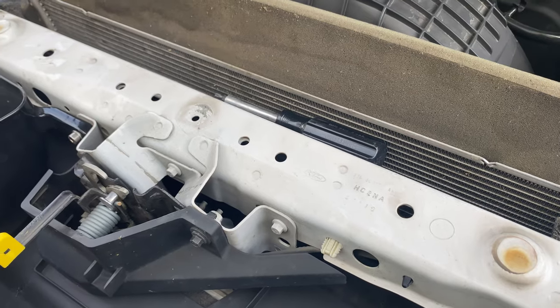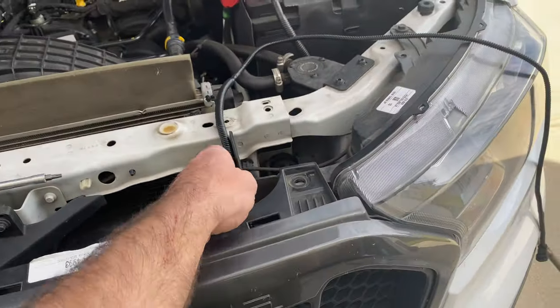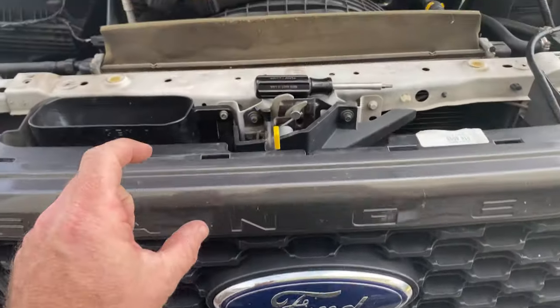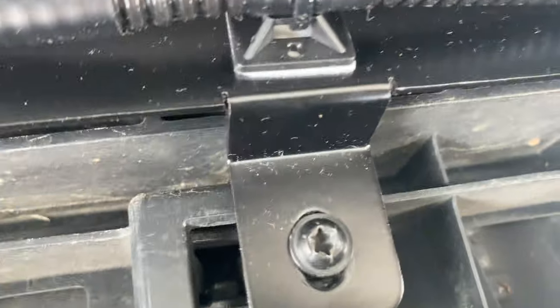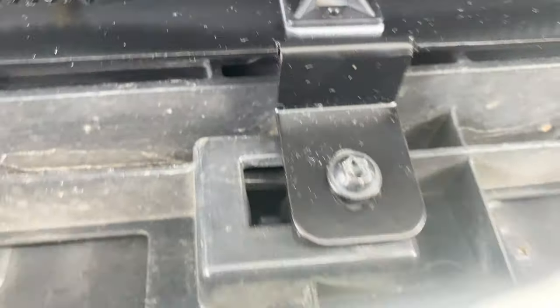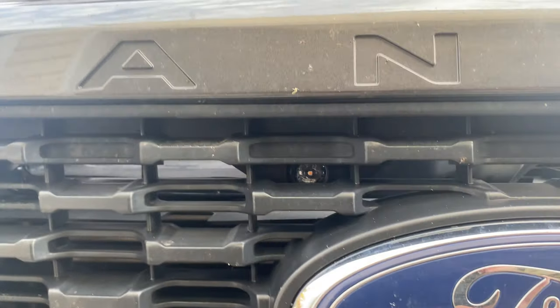Now I'm going to mount the new light bar kit in there. I've got the light bar mounted — the wiring harness is coming out the driver's side. There is some vertical adjustability when you put those screws in, so you can adjust it up and down to where you can see the LEDs just behind the grill. Mine is about halfway. Just adjust it so you can see the LEDs through the grill and they're not sitting too low or too high.